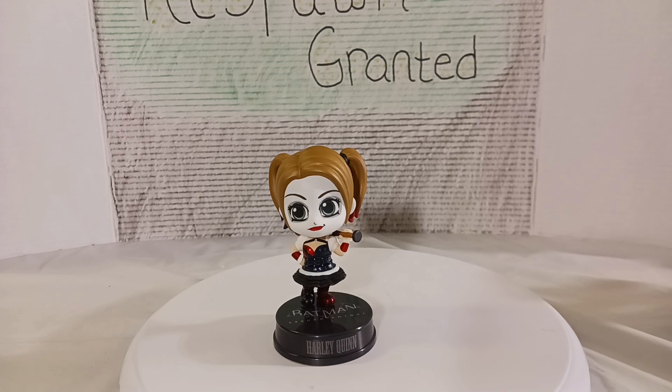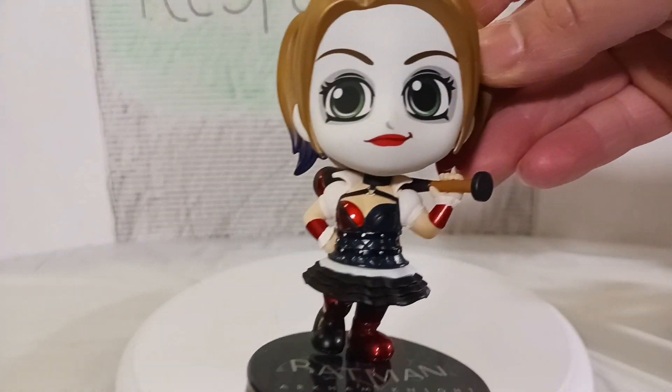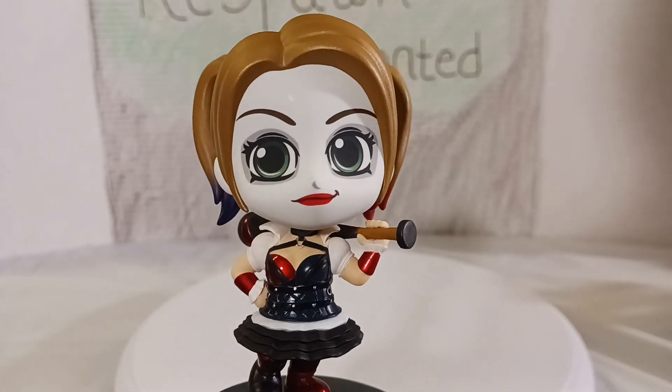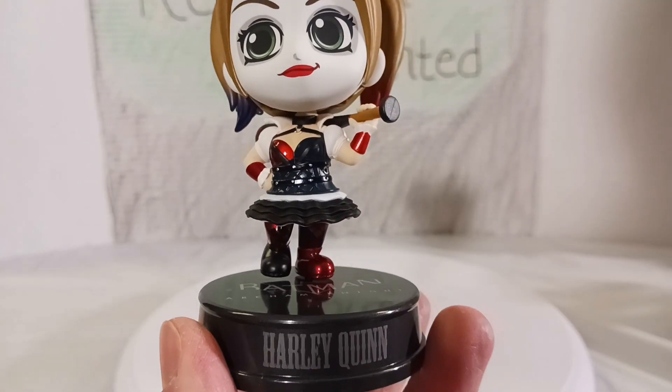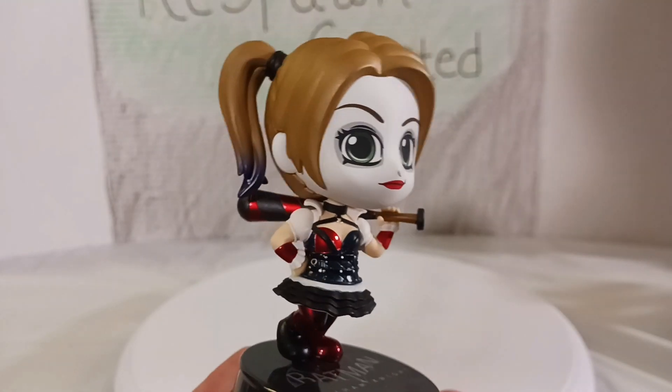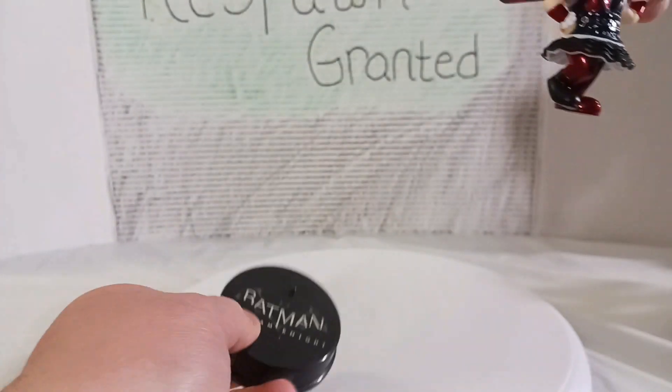Here she is out of the packaging and she looks awesome. She's got that grin to the side, got the bat over her shoulder. She's got that nice metallic red around her in the black, and that really pure white. There's the base — this is the Harley Quinn Arkham Knight, and like all of them, it comes off a really cool looking base.